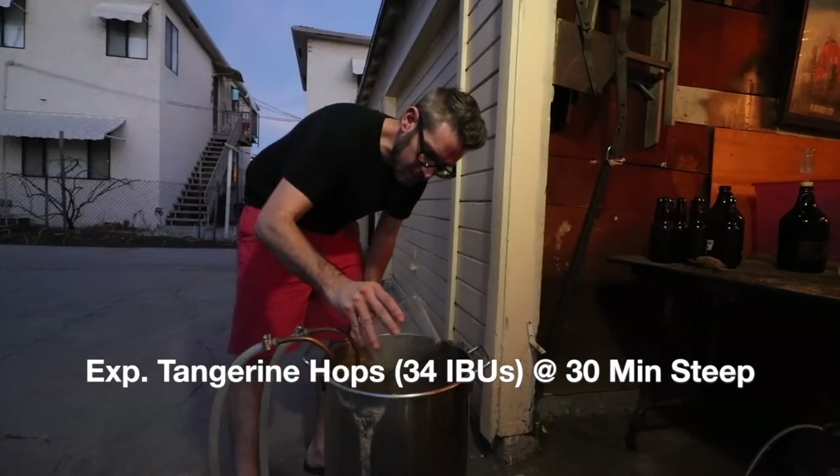Adding the first addition of hops now. Post-boil gravity came in at 1067 — awesome. I'm now pushing around 74% efficiency, so can't complain.